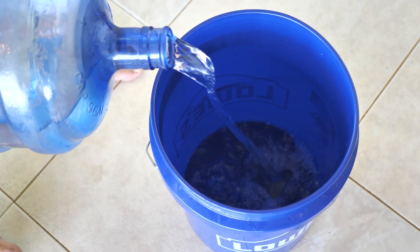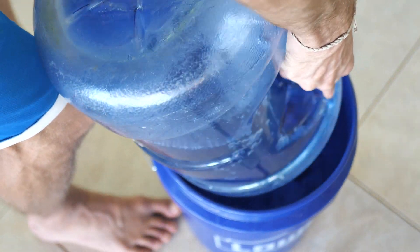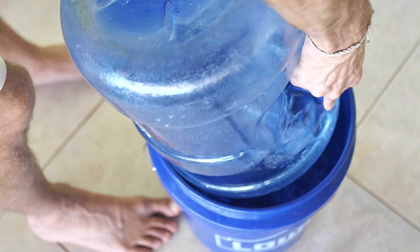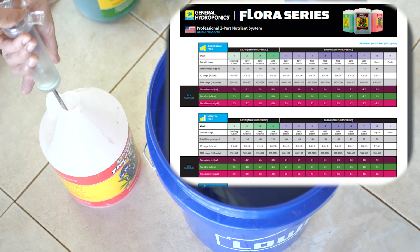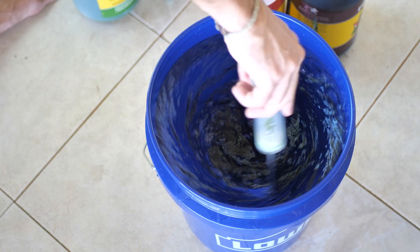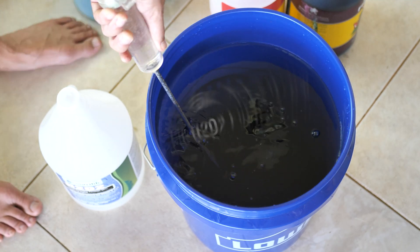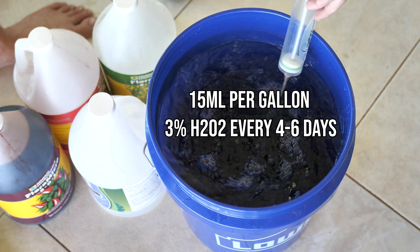So first step, let's fill our bucket. I'm using reverse osmosis water, filling the bucket three-quarters of the way up. Then I'm going to mix my nutrients according to this chart, which you can get in the description box. I'm using a General Hydroponics Flora Series. After we add our nutrients, we're also going to add the appropriate amount of food-grade H2O2 — I'll put the ratio on the screen for you.